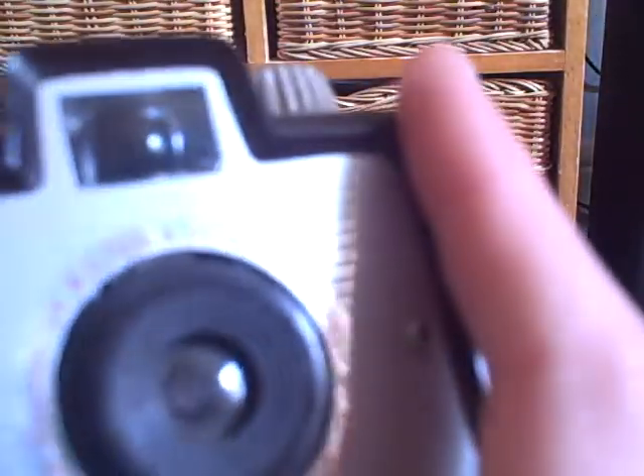I also got this, which is a Kodak Brownie Holiday. It has a really, really small viewfinder. It takes 127 film, and it's another one that I can't get open.